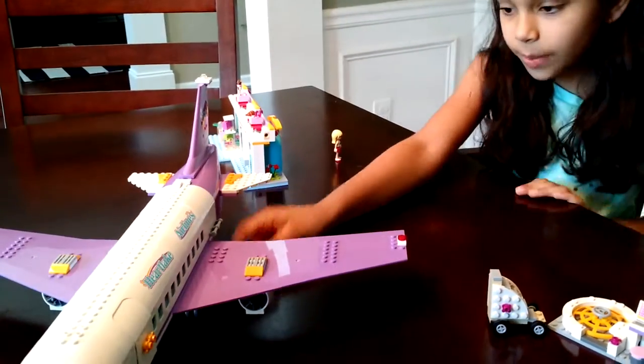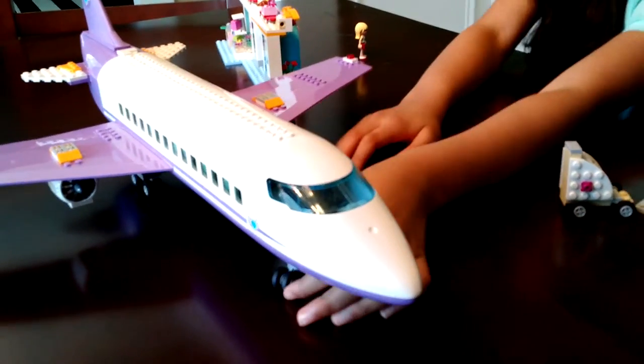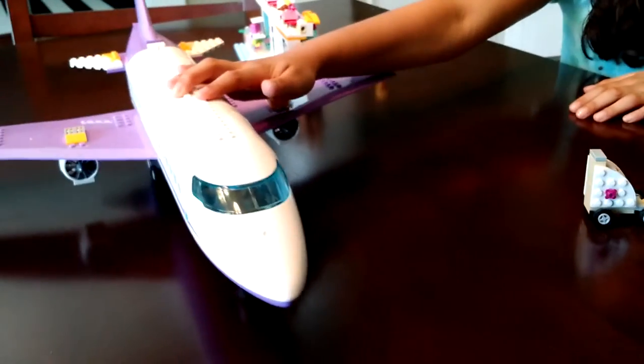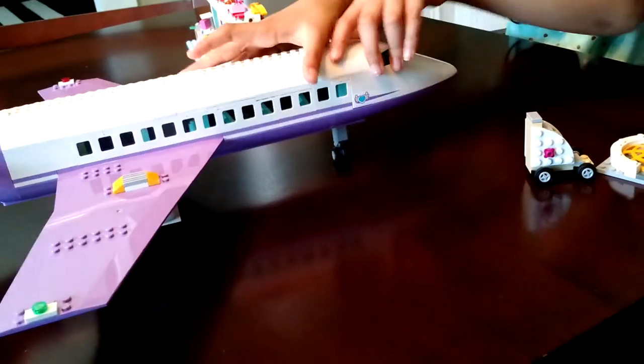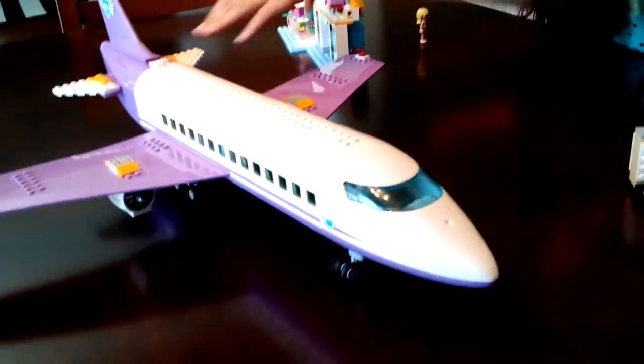Here are the back wheels. It does have some pretty safe landing gear though. These wheels can spin — it goes really well. Like this. It can turn really easily, like this.